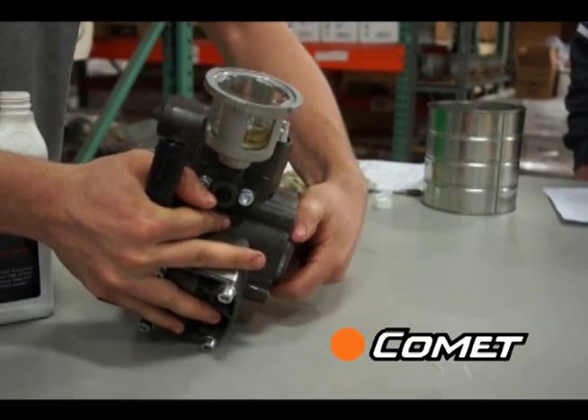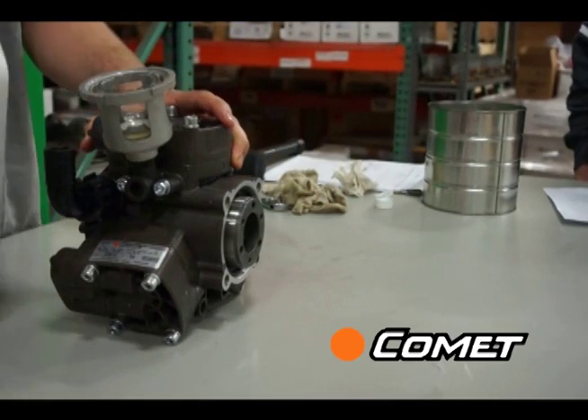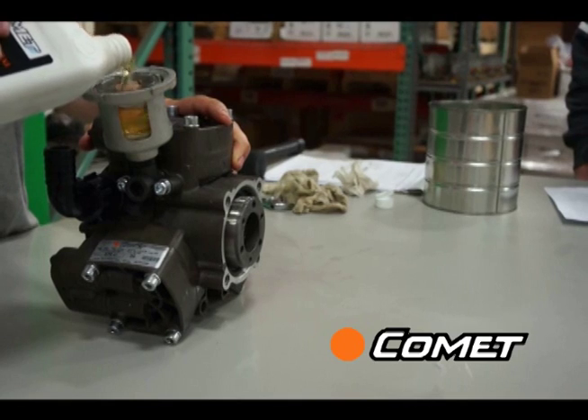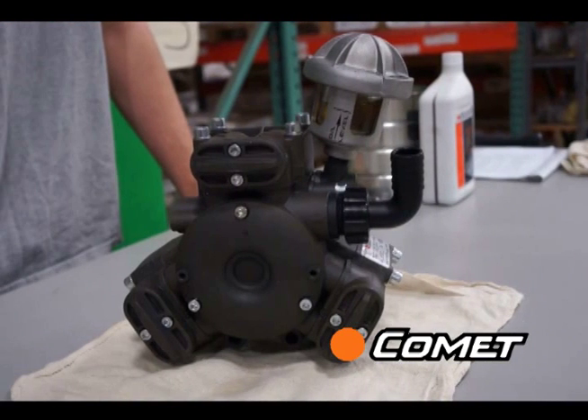Failure to do this will result in a premature diaphragm failure and/or the oil turning milky white even though the diaphragm is not broken. You are now done and ready to install your pump.